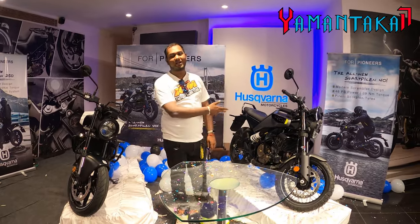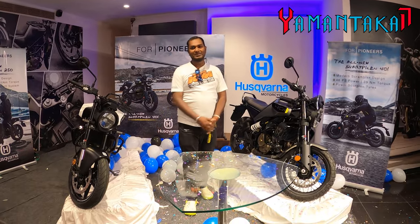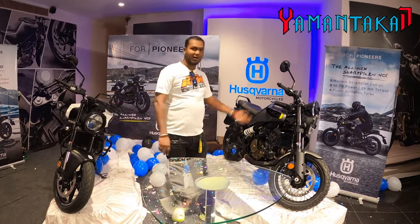Hi guys, welcome to my vlogs, Yaman Saka 17. Today we are here at the launch of the Wittpillen 250 and Swartpillen 401.